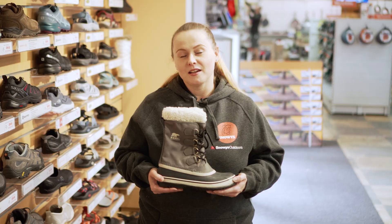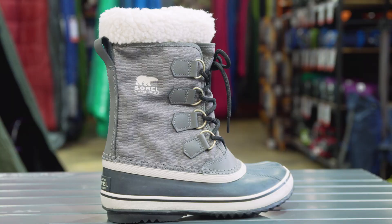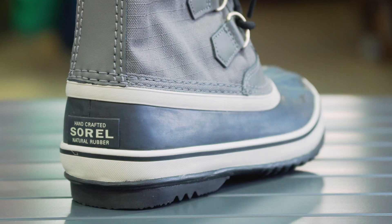Hi, my name's Lisa and I work here at Snowys Outdoors. I have here the Women's Winter Carnival boot from Sorrel. It's a lightweight insulated snow boot.